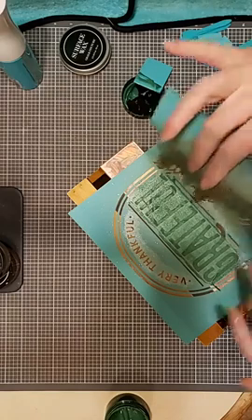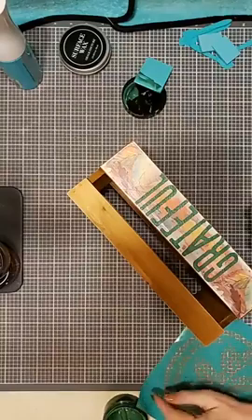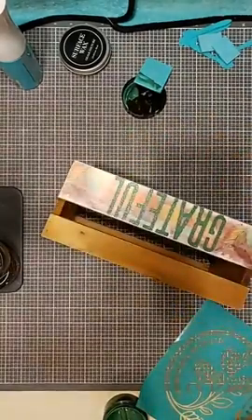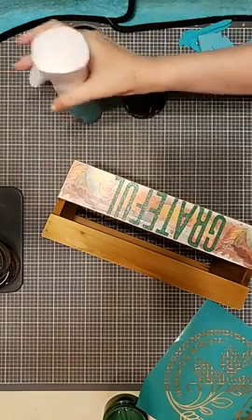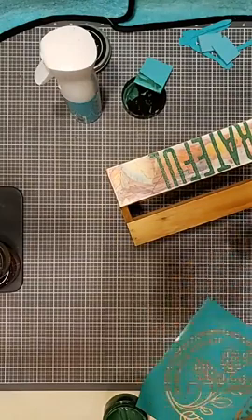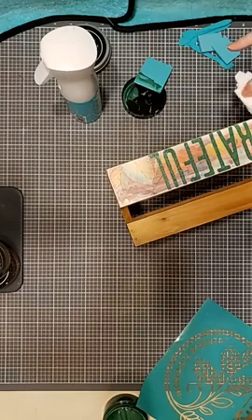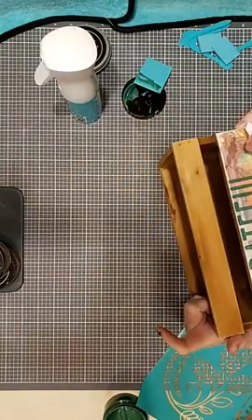I'm going to lift this transfer up slowly to see how it's turned out. I did go off the edge a tiny bit over here, so let me take a damp paper towel to clean that up before it dries. One of the benefits of waxing on paper or on wood is you have a little bit of leeway to clean up any mistake. I have a little smudge down here. Because our transfers are made of silkscreen though, we get a nice, beautiful finished result.